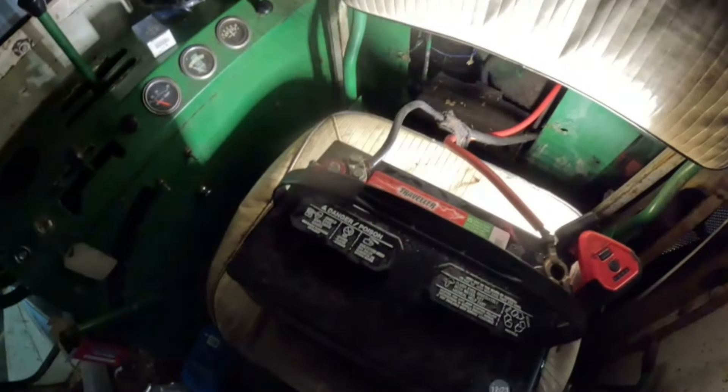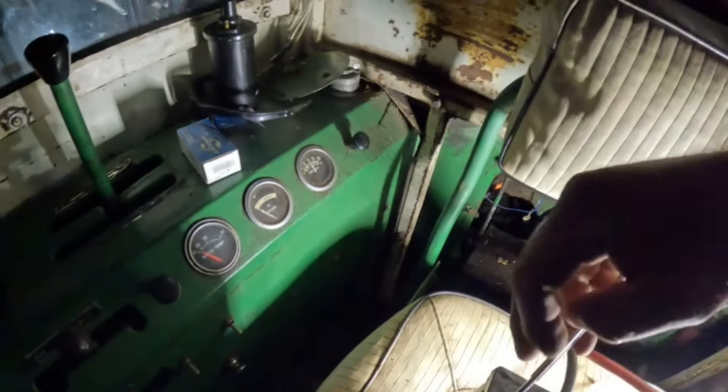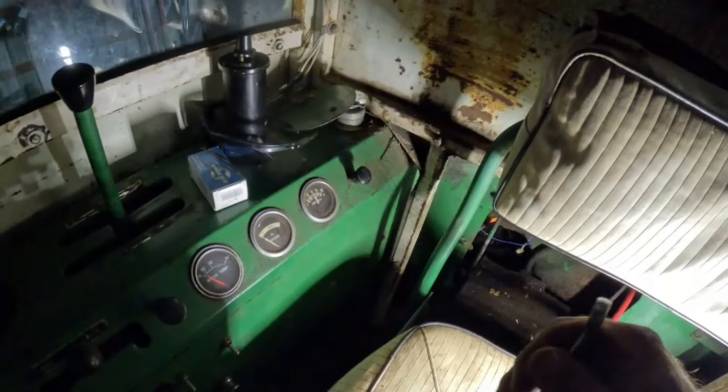Okay, we found the battery. Let's see if we can get it tightened up. I'm gonna need you in here, Jake — run the key.